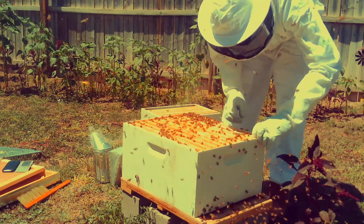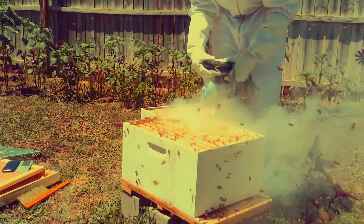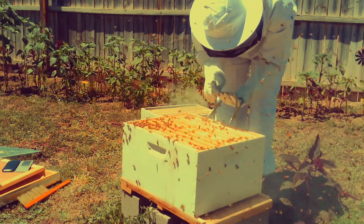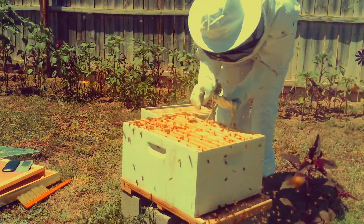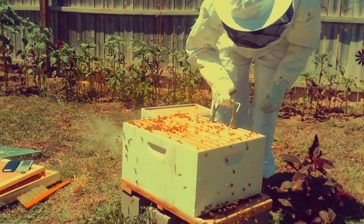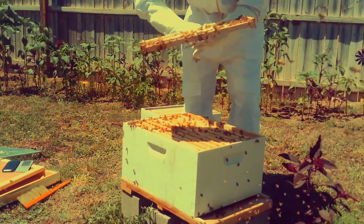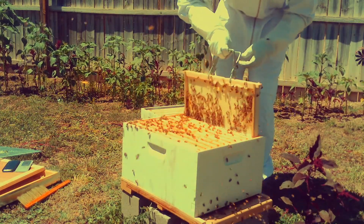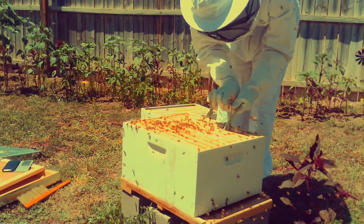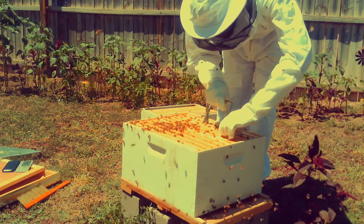I have my hive tool and I'm prying each frame apart because bees like to seal things and they're pretty stuck together. What I'm doing is looking for the best frame to move to the top — I want a frame from the brood box that doesn't have any eggs or larvae, and one that's fully or partially capped would be best. I'm just going through and looking for the most appropriate frame to use.